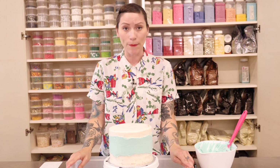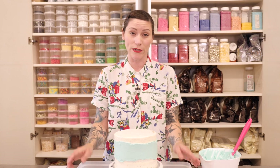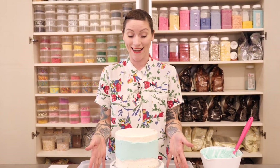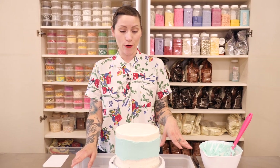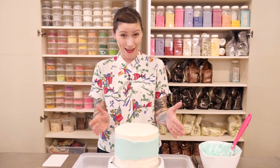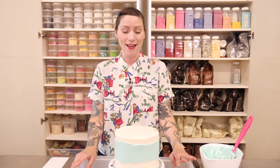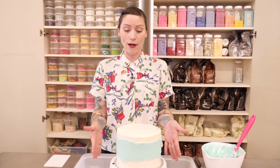You might be wondering why my cake is sitting in a Tupperware box — that's because I'm about to apply some sprinkles and I don't want them pinging all over the place, and I don't want to waste them if they're not stuck to the cake. This is a really good way of containing all those bits that don't stick. If you want to see a cool technique on how to cover your entire cake with sprinkles, check out this week's Tuesday's tips where Sally shows you how to do that.